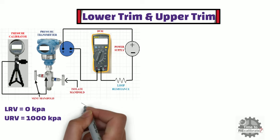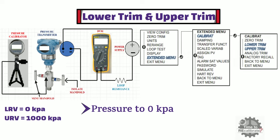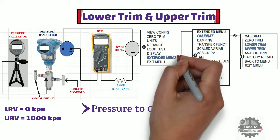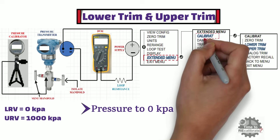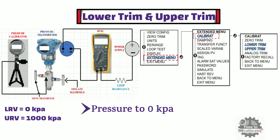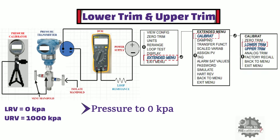To perform lower trim, make the pressure to 0 kPa. Press the LH button to scroll through the menu function and select the extended menu option. Press the RH button to go inside this menu. In the extended menu, select the calibrate option and press the RH button. In the calibrate menu, select the lower trim option and press the RH button to perform lower trim.